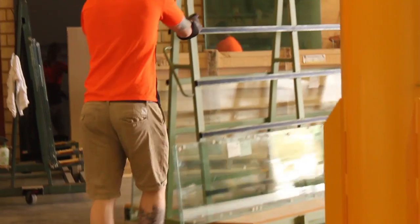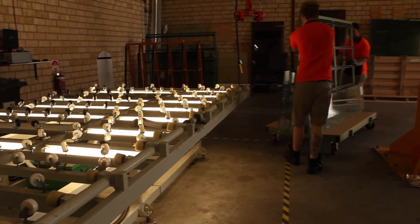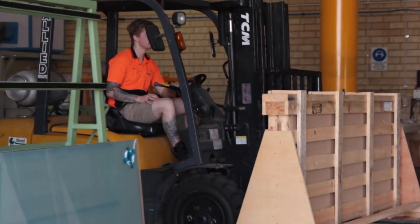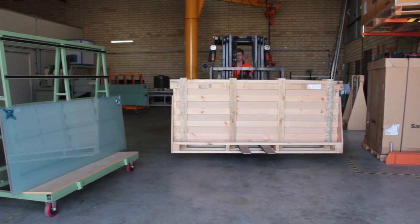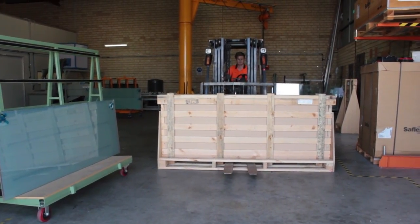Switch glass lead time varies depending on the quantity ordered. Typically, a small quantity of switchable glass can be manufactured quite quickly and will arrive to the customer within 10 days from the time of order. For a large project, we recommend customers allow up to four weeks.